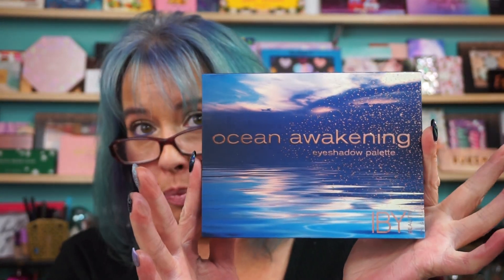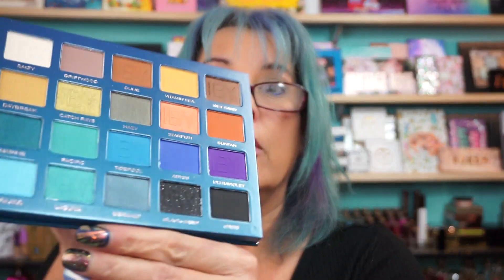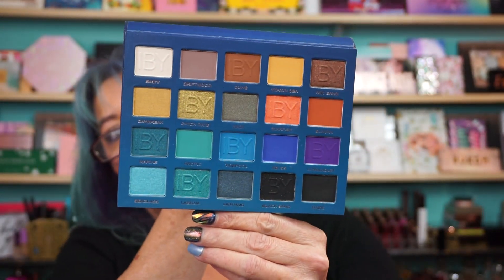Hi everyone, welcome back, squiggling around as usual. IBY Beauty Ocean Awakening Eyeshadow Palette. I do have other videos on IBY — IBY stands for Inspired By You. This was in the swag bag from the Ipsy Live Creator Night that I went to in New York City. So here is this beautiful palette here.